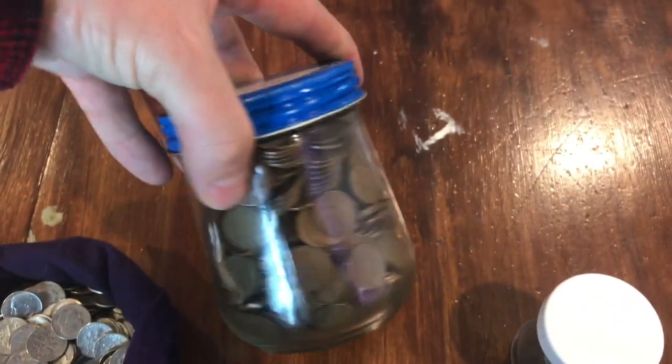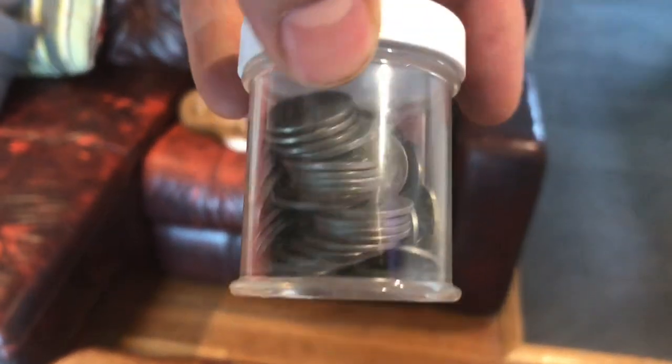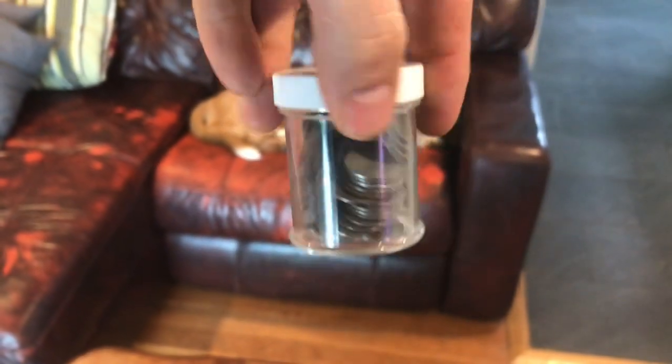Next there's this jar full of wheat cents. Pretty interesting, and then there's a little one here full of steel wheat cents from 1943. Quite a few in there — pretty interesting.